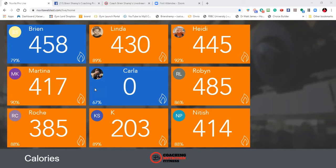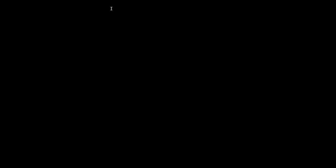Can we go another 20 seconds? Who's in for 20 more seconds of burpees? Come on — this is it. We did it! Great job everybody. Let's march in place right now — march in place. Good work. Cool down time.